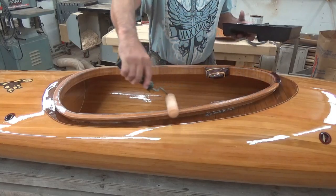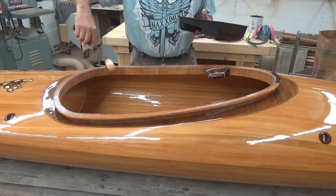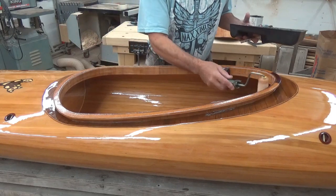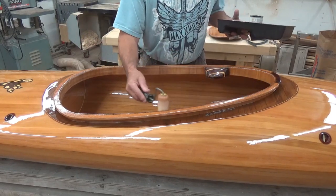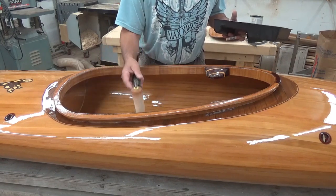On kayaks, I always leave the cockpit for last — just the coaming rim. I've got enough varnish on this roller that I don't want to be putting on too much and have it drip into the opening, so I'm just very gently getting it onto the boat.